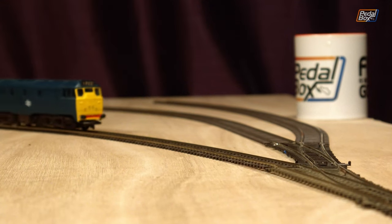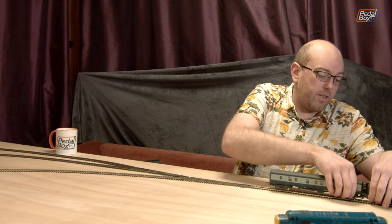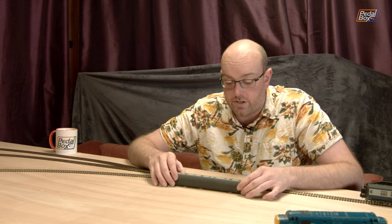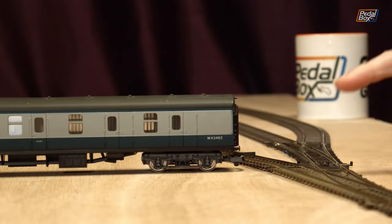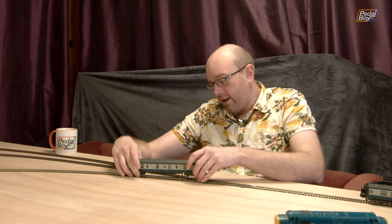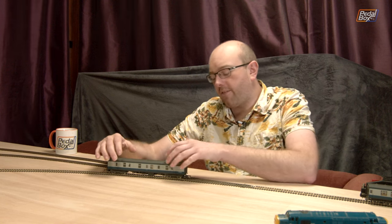Unfortunately, only one of these coaches works right now on the Code 75. Although you can't hear it over the slightly agricultural motor in the Class 31, that one runs fine on this track. Some of the other coaches look really nice and actually have much better paint jobs. I really want to put new wheels on them because they look great — the printing on them, all of the paintwork is really nice with a lovely even matte finish, all the information on the end like serial number W4362 is really nicely printed. Unfortunately they have the wrong wheel set on and they hit every sleeper as they run down, which is really frustrating.